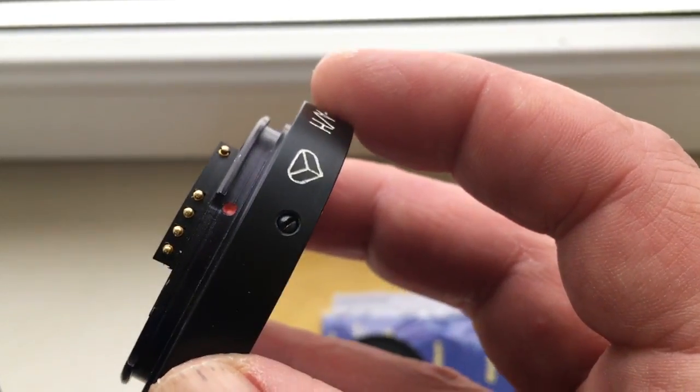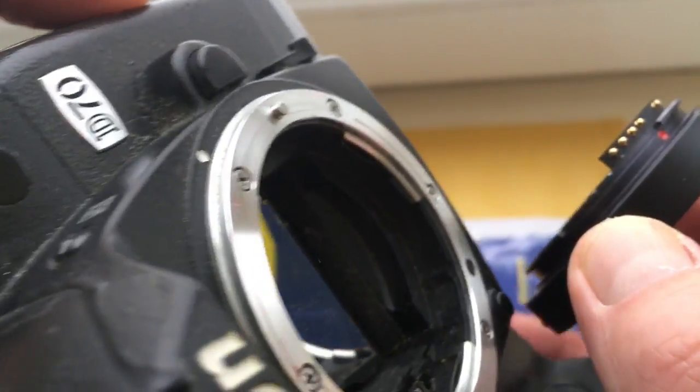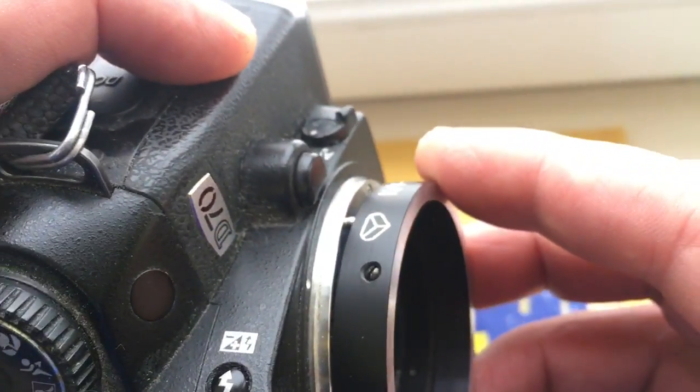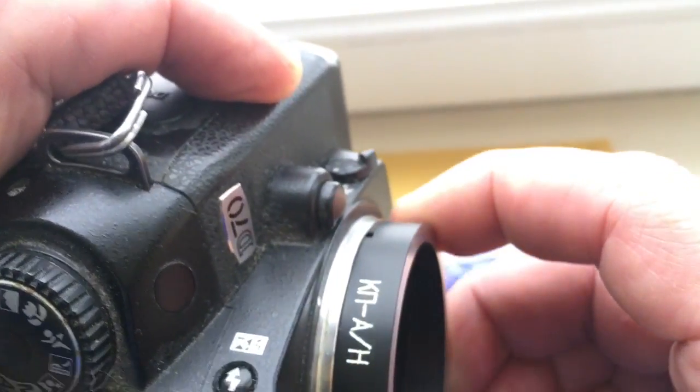Look, combine the red dot and middle contact of the chip with the white dot on the camera very carefully. Put counterclockwise — click.